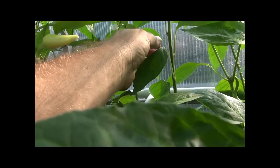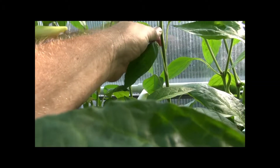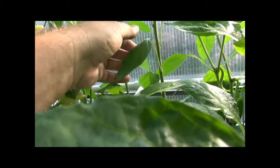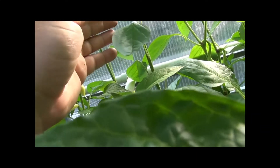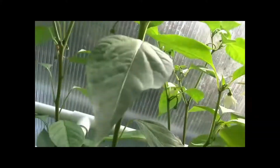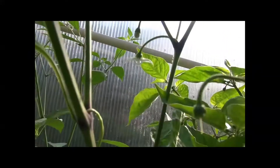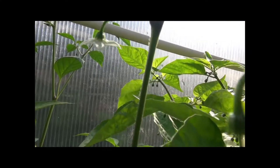It's very, very slightly furry — not perfectly waxy smooth, just very slightly furry. This is a narrow leaf type of pepper leaf. We also have a couple of flowers. There's a flower right there — get a good look at that.